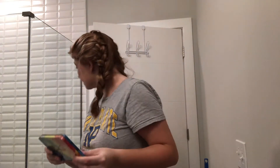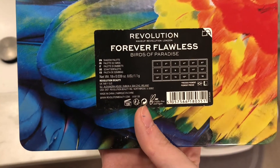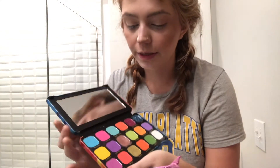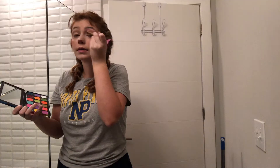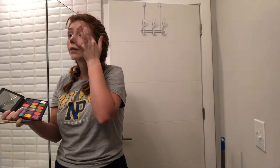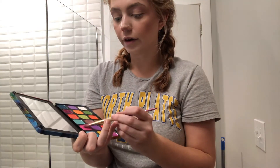I used to use the Urban Decay eyeshadow primer but I ran out and haven't gotten around to replacing it, so I'm skipping that today. For eyeshadow I'm using the Makeup Revolution Forever Flawless Birds of Paradise Eyeshadow Palette — I really like how bright all the colors are for princesses. I start by going in with the light shade Hot Tropic on my brow bone, applying it with my finger. Then I go in with the shade Vacay to cover my lid — the colors are super pigmented so you don't need much.